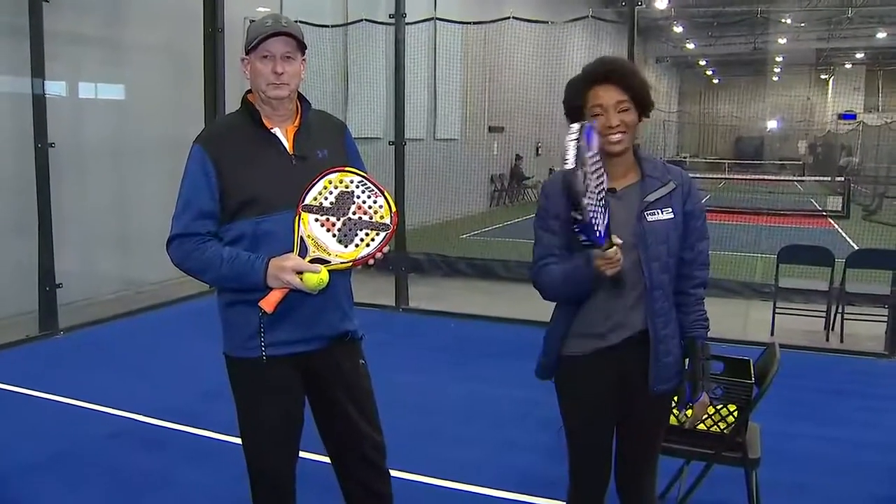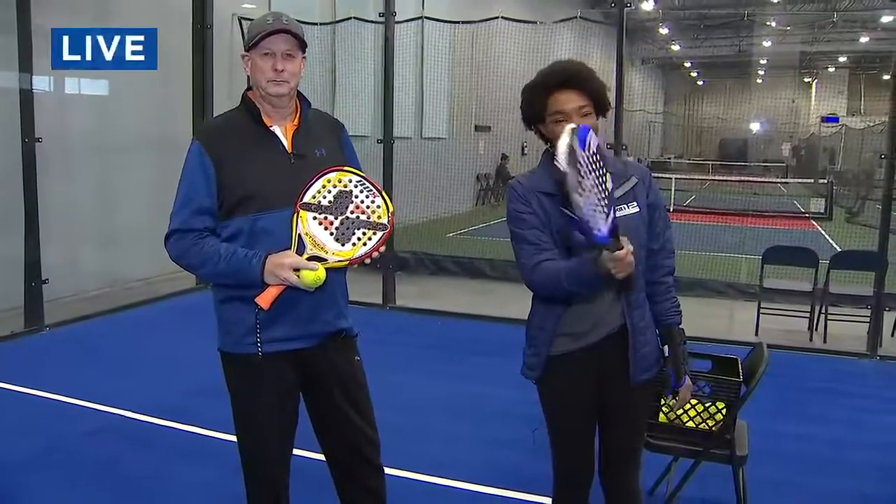Before the commercial break, we were having a little fun watching Ayo. She's giving us a live look at a sport called padel. If you haven't heard of it, that's okay — we hadn't heard about it until this morning. Ayo is joining us live from Paddlehorn in Vancouver to tell us more about it. Take it away, Ayo!